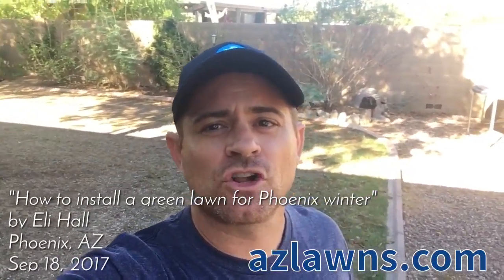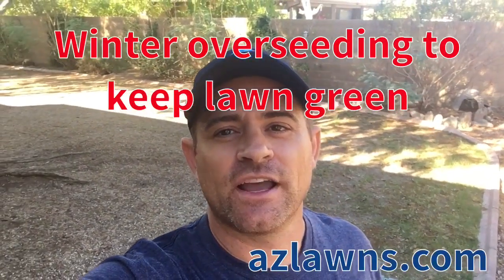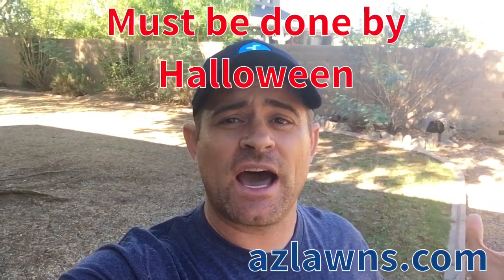Hello, this is a video on how to keep your lawn green in the winter months here in the Greater Phoenix area. My name is Eli Hall and I'm with AMS Landscaping. This is something you need to get done in the month of October. We're going to show you how to scalp, thatch, and seed for the fall.